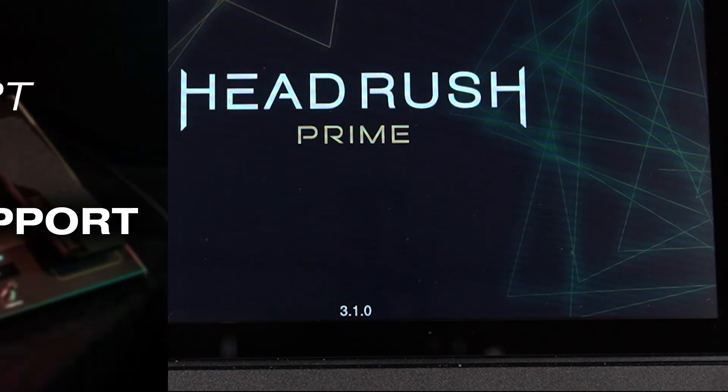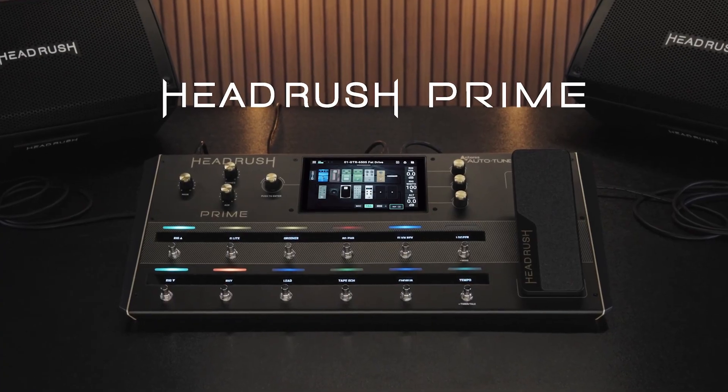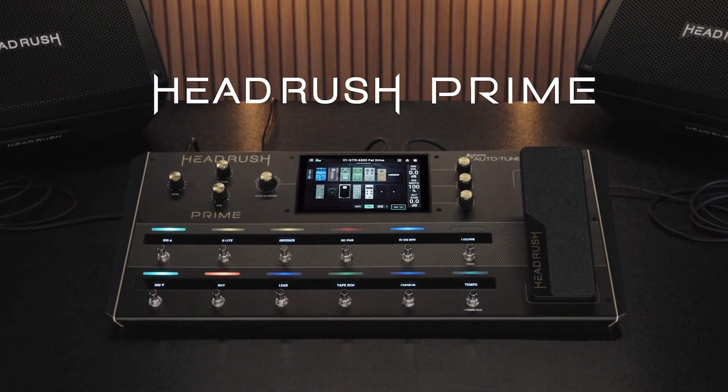As always, for more information, tutorials, and support for using your HeadRush Prime, head over to headrushfx.com/support, where you'll find FAQs and written walkthroughs in the HeadRush knowledgebase, as well as a portal to reach out to the HeadRush technical support team if needed. Thank you for watching, and enjoy all of the great features your HeadRush Prime has to offer.